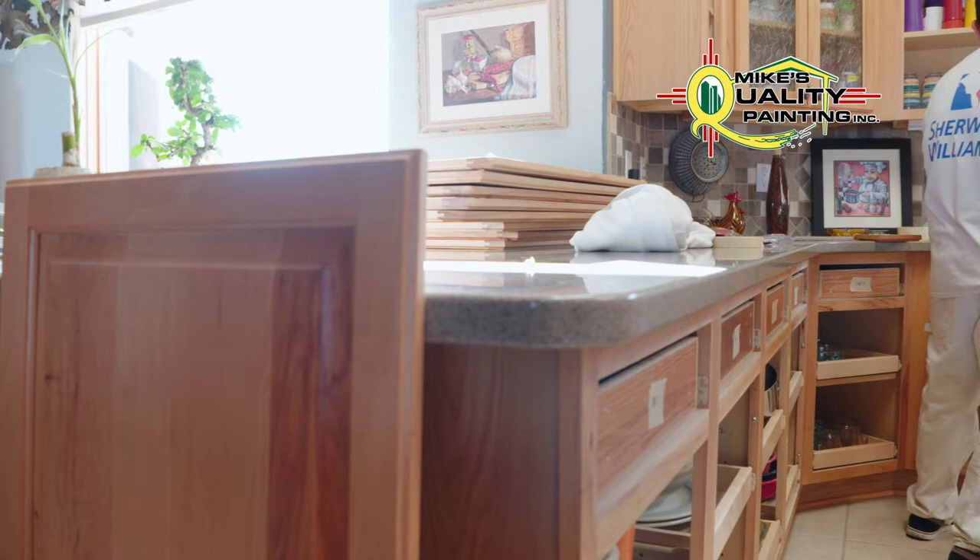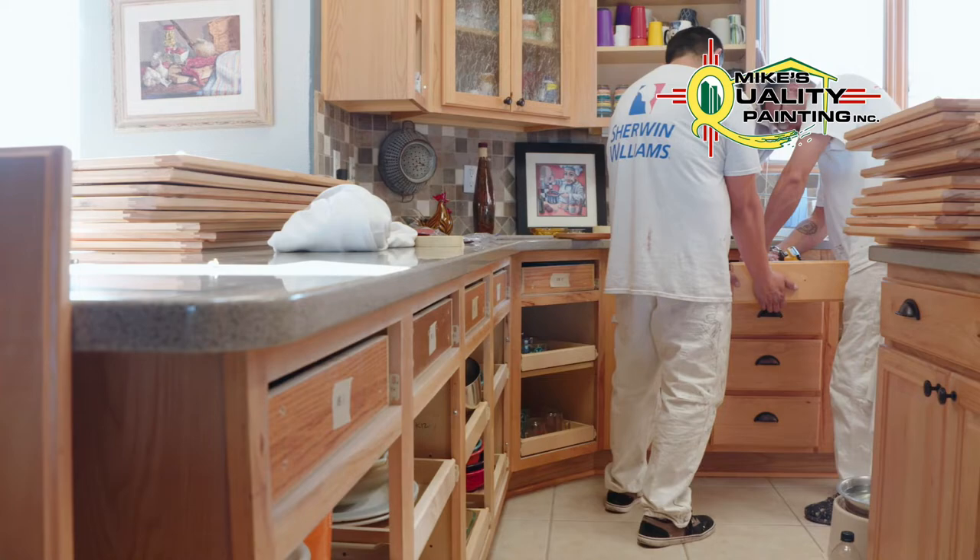Hi, it's Mike again with Mike's Quality Painting, and today I wanted to talk to you a little bit about cabinet painting. We get asked all the time if we can spruce up an old set of cabinets that's basically in good condition but where somebody wants to change the color, and the quick answer is absolutely. We do a tremendous amount of cabinet work at our shop, and I just wanted to talk a little bit about how that's done.